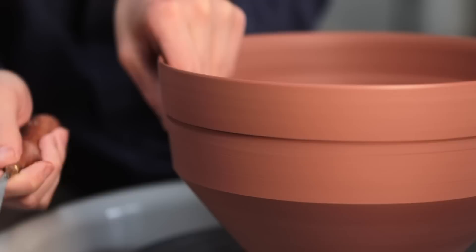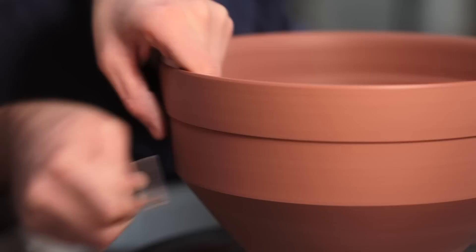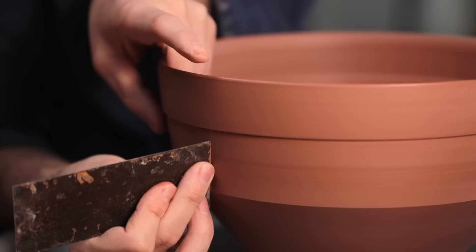And as I trim, I'm just following the inside form without making it too thin, as a large open form like this fired to the temperatures I'll take it may be prone to warping a tiny bit if it is trimmed too finely. To scrape over the chattering marks left by that tungsten carbide turning tool, I use the flat edge of a metal kidney just to scrape over them. This flattens the very slight repetitive texture you may have seen before this.